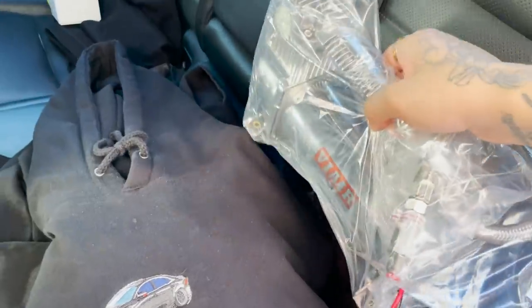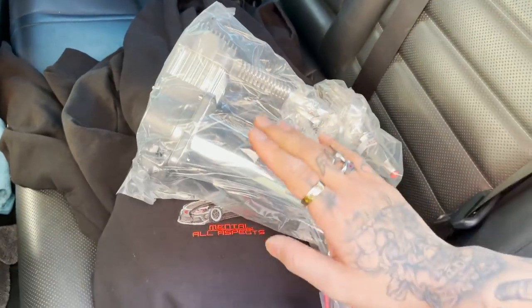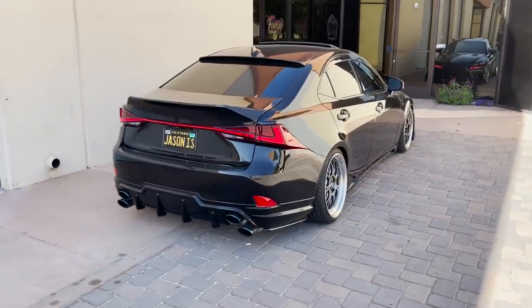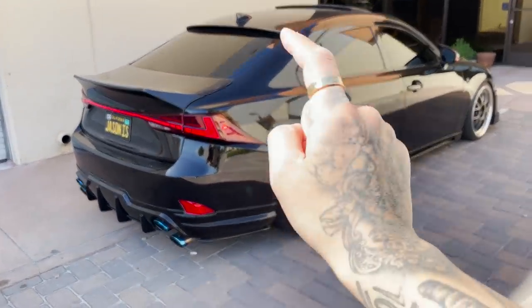So that's what we're gonna be swapping out today. If you don't have a brand new compressor at home as a backup just in case, you are sleeping. Always buy parts just in case. That should fix the Lexus, and then tomorrow I can drop her off for paint.